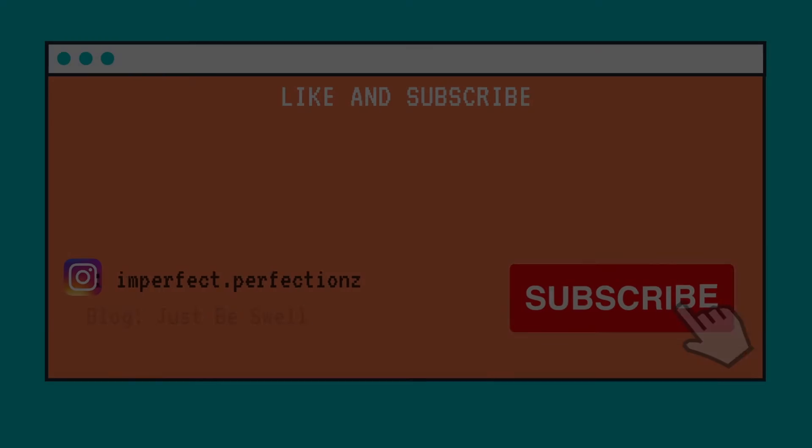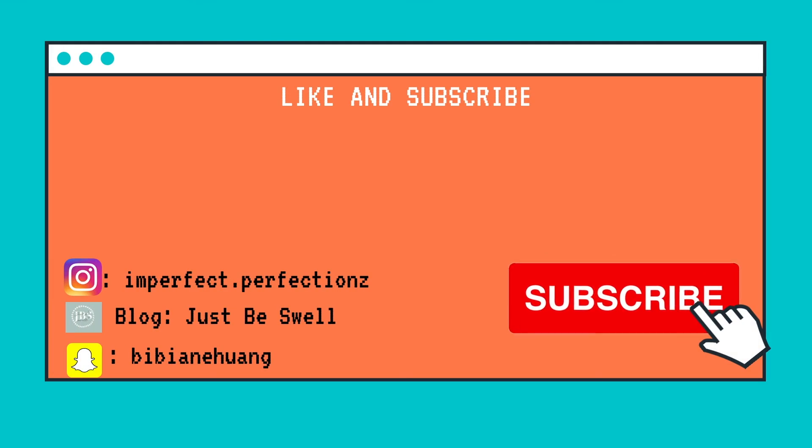Oh my god, I know that was really short, but it really tired me out. Maybe because I have a COVID shot. I hope you liked this COVID shot arm workout. Don't forget to like, subscribe, and comment. Tune in next week because more workouts are to come. I'll see you then. Goodbye!